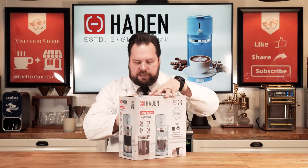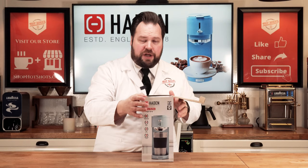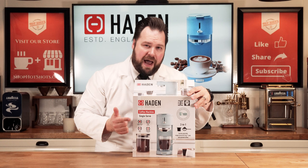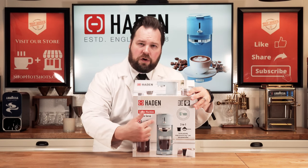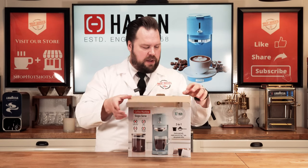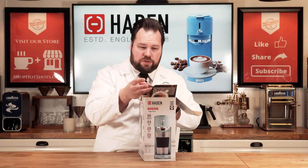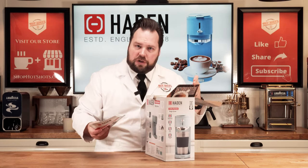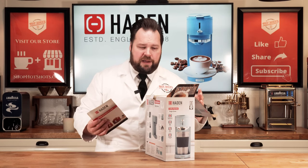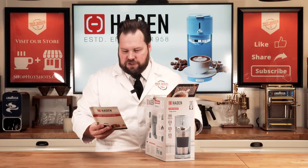Let's open this guy up. I love the packaging. This model comes in white and black — the black has kind of a gold rose trim — and then this beautiful blue, which we're showcasing today. You can get this at Target, which is where I purchased it. I'm sure it'll be coming out at other department stores as well, so be on the lookout.